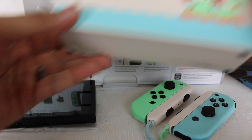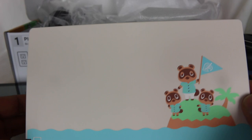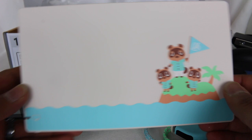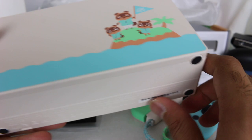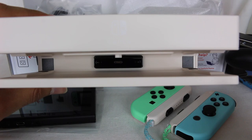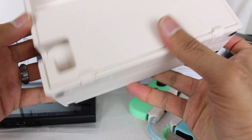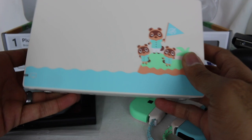This is the new Animal Crossing New Horizons dock. It's the same structure — just a new paint job. Interestingly, there's no Nintendo Switch logo on the front anymore. But the design of the characters is really awesome. Inside you still have the same protectors on the sides, the same dock connector at the bottom, USB ports on the side — everything else is identical. The Nintendo logo is still on the back and all the same ports are there.